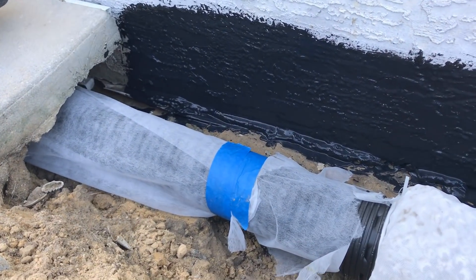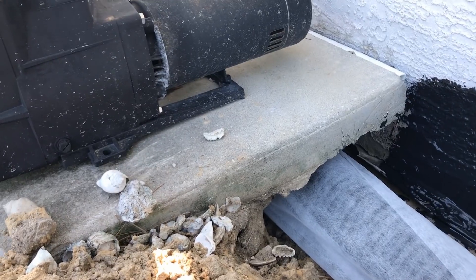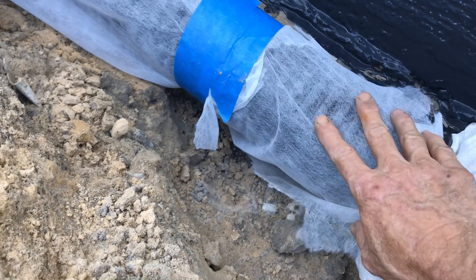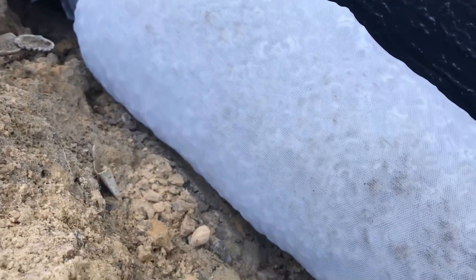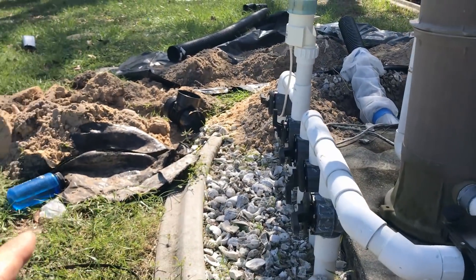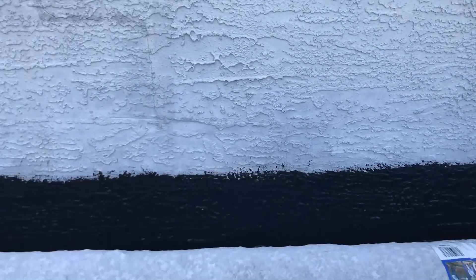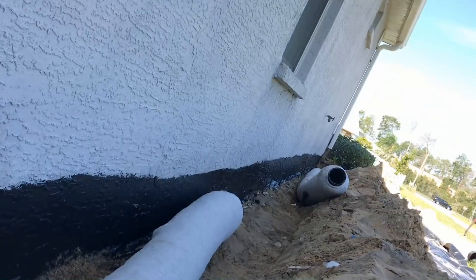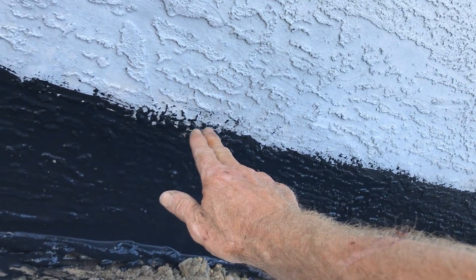Now we're laying the footer pipe. We've got the Easy Flow styrofoam peanut pipe going in, and going underneath the slab I tunneled through and wrapped perforated pipe in fabric — I can't get gravel under there, so I just slide it right up underneath. That'll help the flow and collect water. We're discharging in both directions — out this end and out the other end — so water flows out of this area both ways. Then we just lay the rest of the peanut pipe, connect it all together, and backfill up to that mark on the wall.